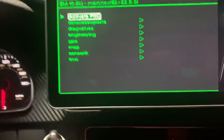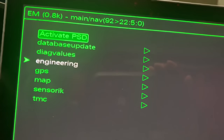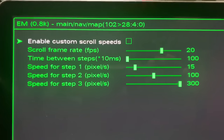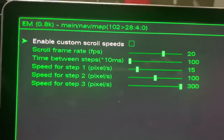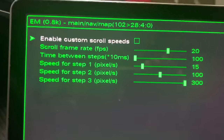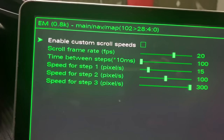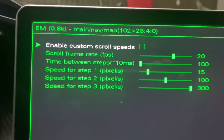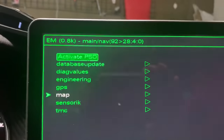If I go to Navigation and then to Map, this is basically going to be the speed and scroll rate of the map. If you want to scroll in faster or quicker you can adjust it here — the pixels, the clarity, how clear you want it to be. You can just click on 'enable custom scrolls' and do it how you want, like if you want it to be faster. The things they don't tell you, right?